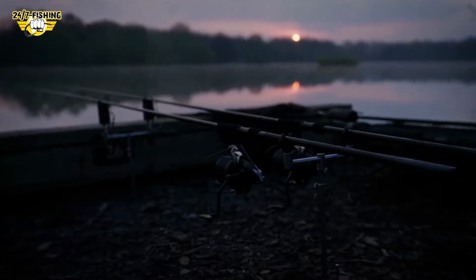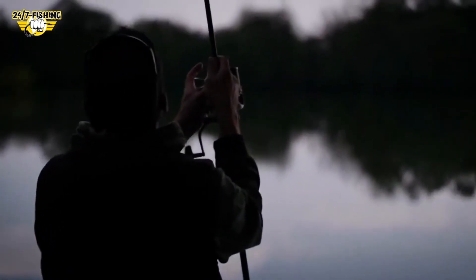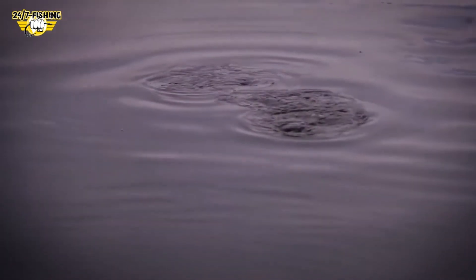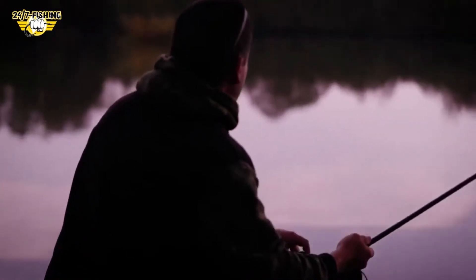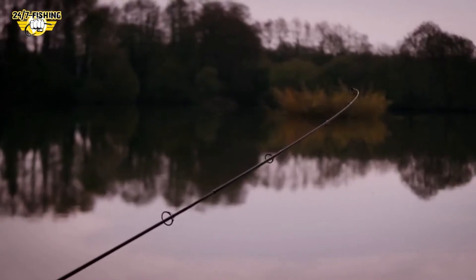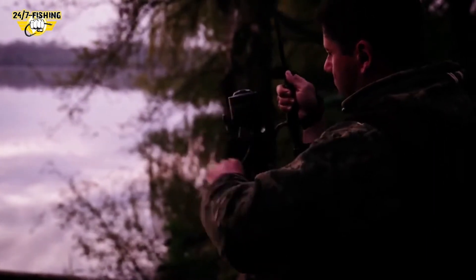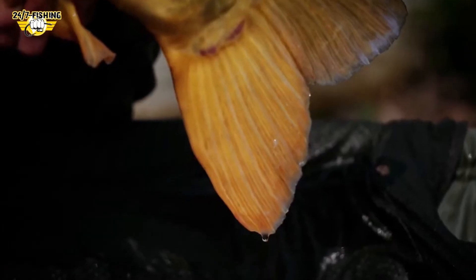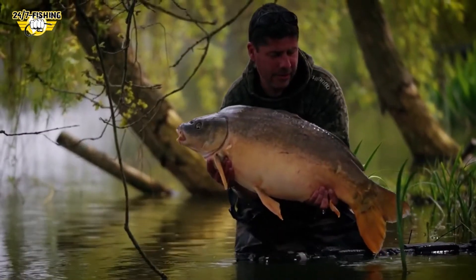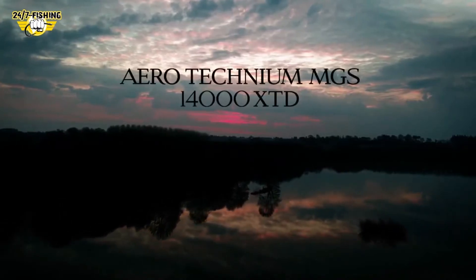Imagine a reel so advanced that it has the potential to almost change reality and makes the impossible possible. A reel that takes Shimano's best and makes it even better. Imagine the new Aero Technium Magnesium XDD.